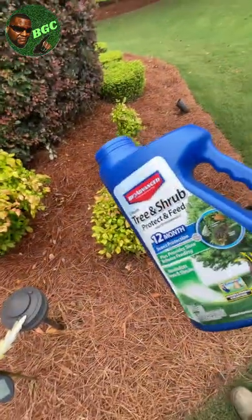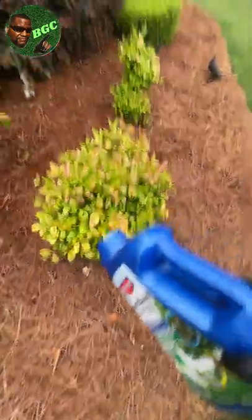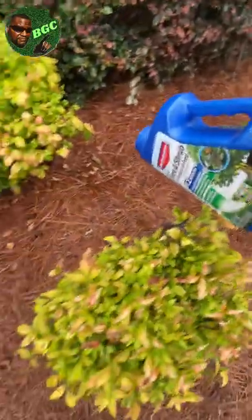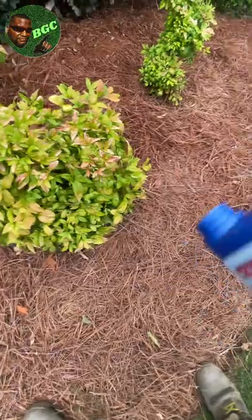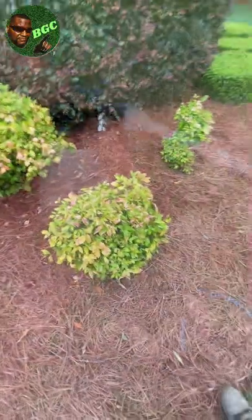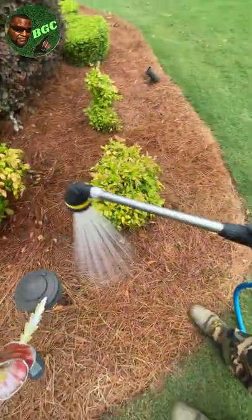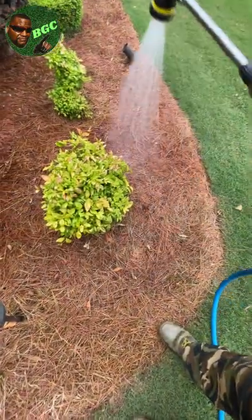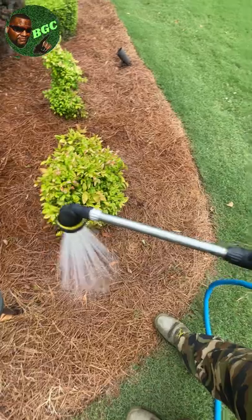This is so freaking easy to apply. To apply this for smaller shrubs, simply just sprinkle it around. They're going to give you a certain amount per the label - just sprinkle it around and read the directions. Sprinkle it right there and then the next thing you do is water it in. If you've got rain coming, that's fine. But if you put it down and didn't water it, it just won't activate until you get that stuff watered in.